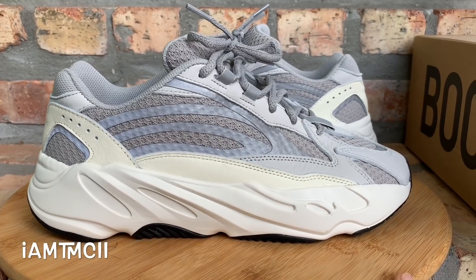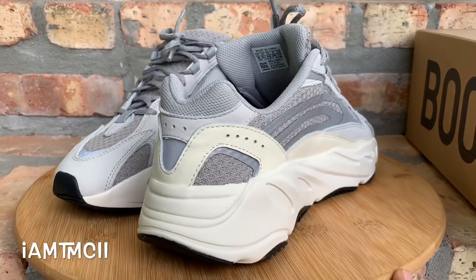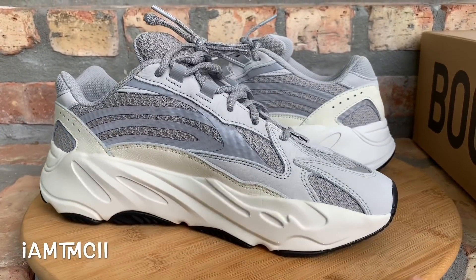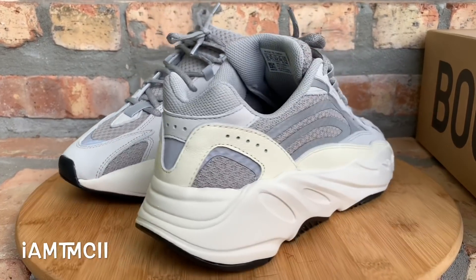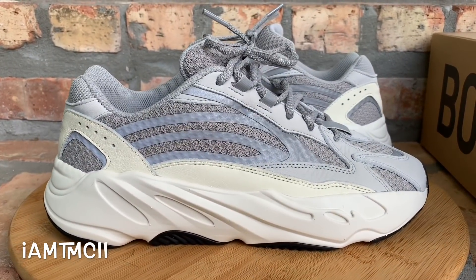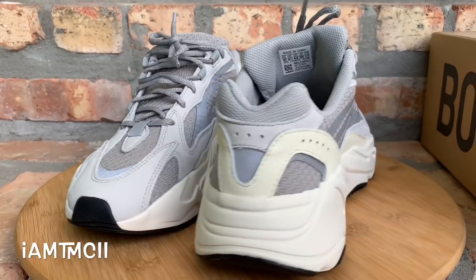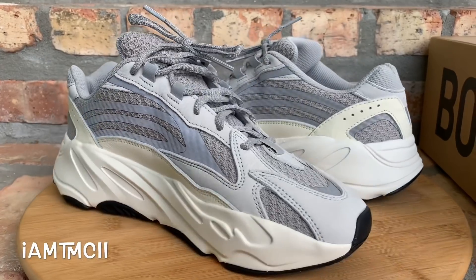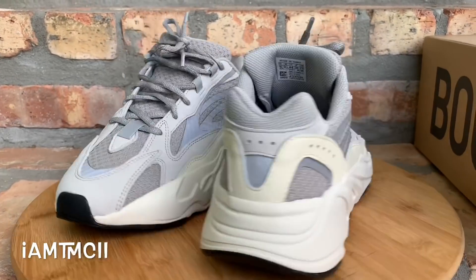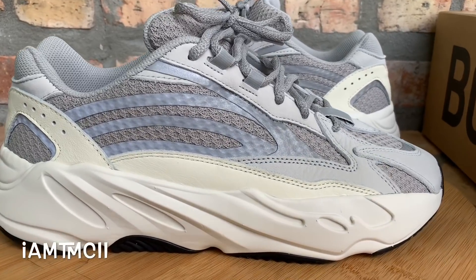What's going on YouTube fam, today I'm gonna give you guys a quick look at the new Yeezy 700 V2 in the Static colorway. Before I get into the video, if this is your first time on my channel, take a quick second and hit that subscribe button. After the video, check out my other material. If you're on Instagram and Twitter, give me a follow at I Am TMC II.